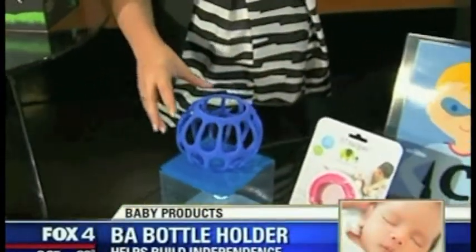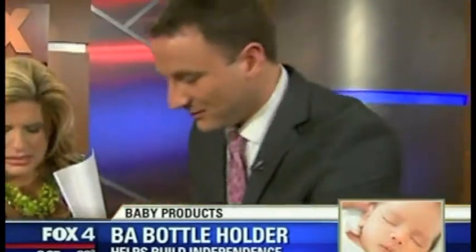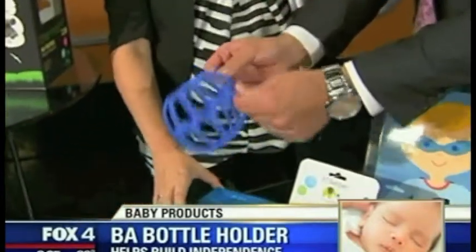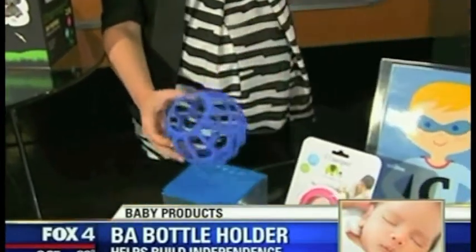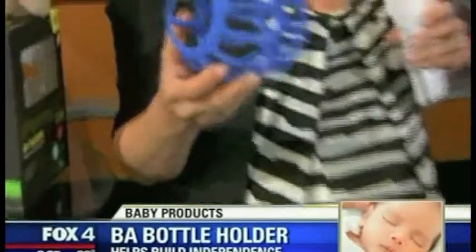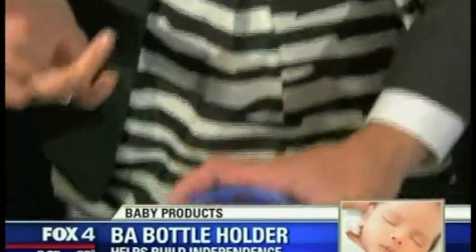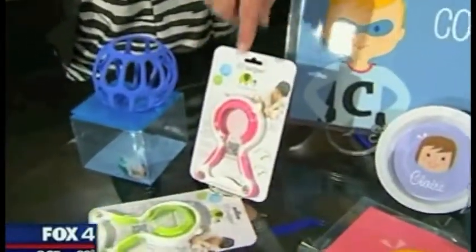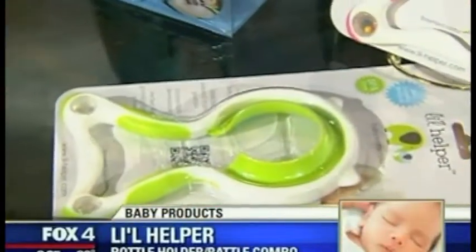This is the Li'l Helper baby bottle holder — the bottle goes inside. Babies can't get their hands around a bottle; they don't have the dexterity to do it. But they can grab onto the small, more manageable webbing around the bottle, making it easier for them to help hold it. Once they're done with the bottle, it becomes a toy and makes a nice little rattle noise. It allows the baby to grip onto something smaller that fits into their tiny hands.